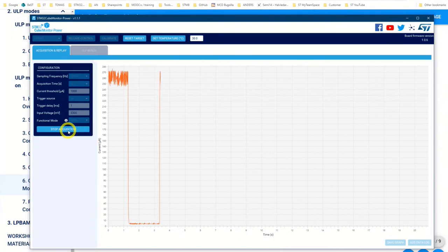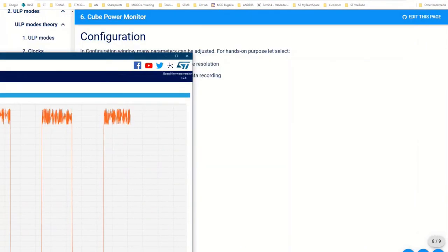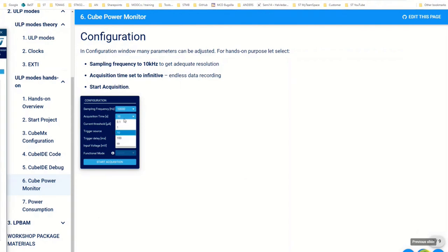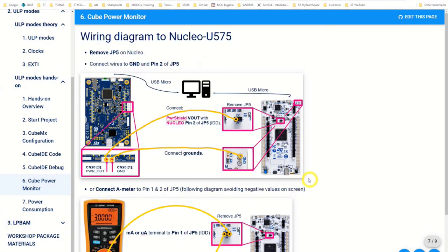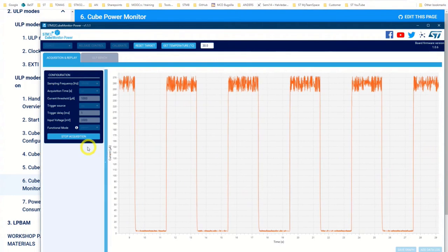We can start again and see something happening — now it's in the while(1) loop because it's already running. To restart from the beginning, press the black reset button on the U5 board. I'll show you: here's the black reset button. By pressing it you start the program over.